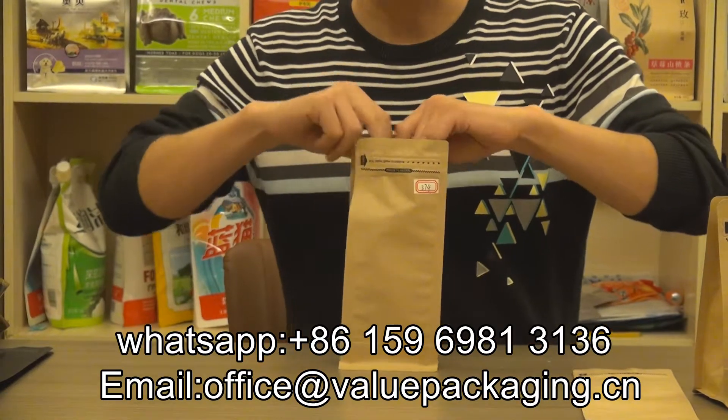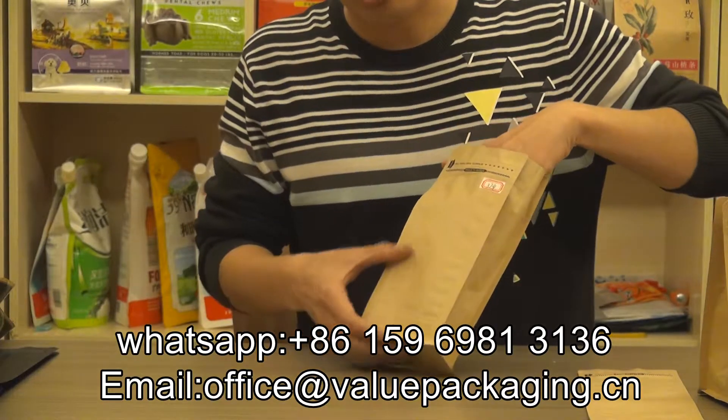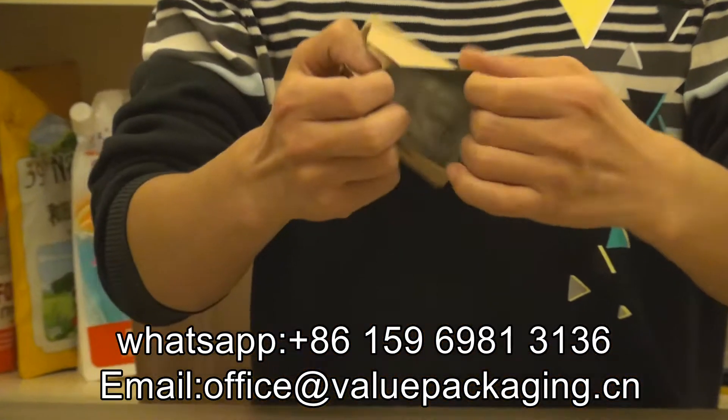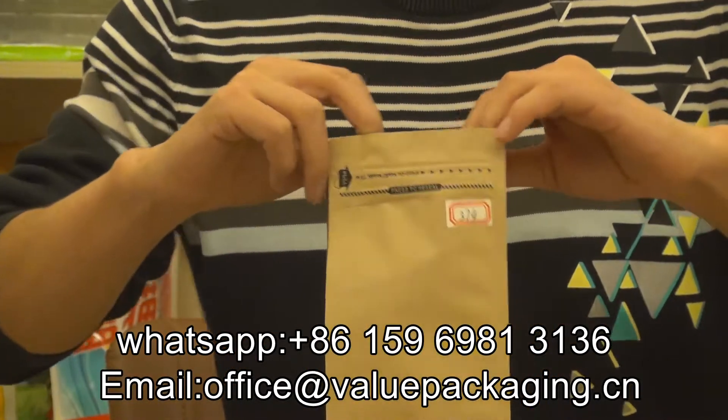This bag is made with great quality paper on the outside and a metalized film on the inside to provide 12 months shelf life.